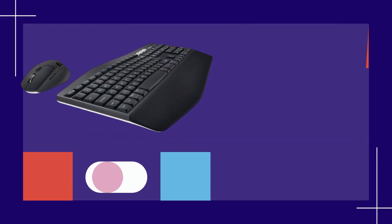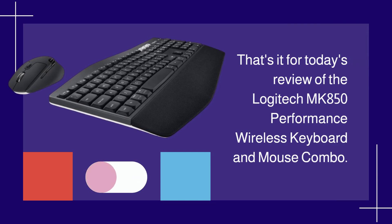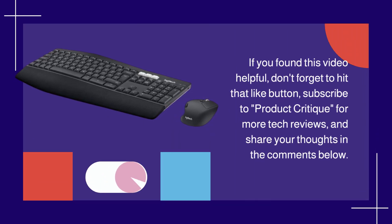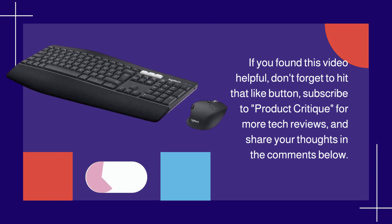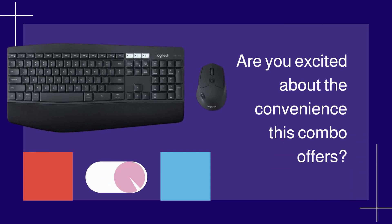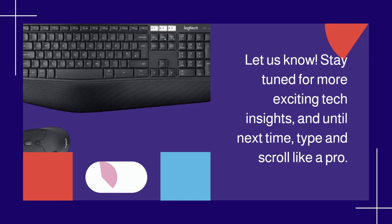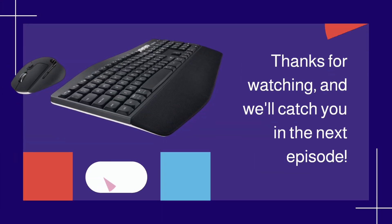That's it for today's review of the Logitech MK850 Performance Wireless Keyboard and Mouse Combo. If you found this video helpful, don't forget to hit that like button, subscribe to Product Critique for more tech reviews, and share your thoughts in the comments below. Are you excited about the convenience this combo offers? Let us know! Stay tuned for more exciting tech insights, and until next time, type and scroll like a pro. Thanks for watching, and we'll catch you in the next episode.